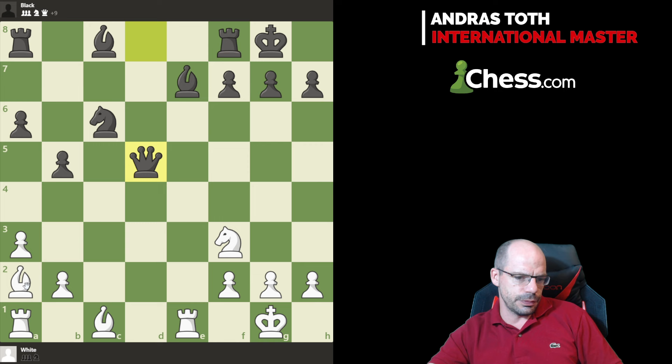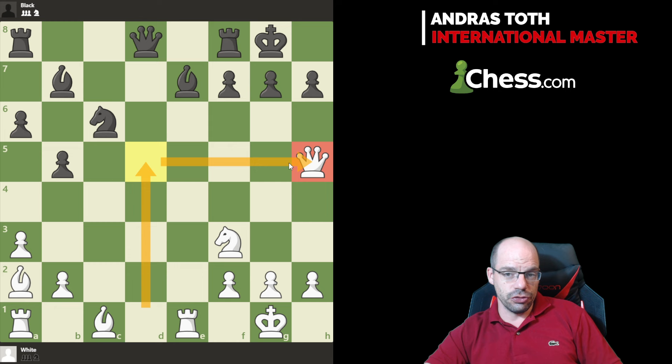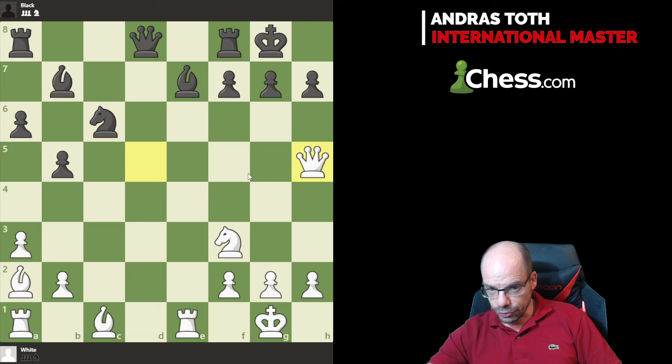Qd5 loses on the spot — bishop d5 and two pieces are loose, the game is over. So Bb7 is more or less forced. And this is where the trickery comes: Qh5. This very cool side-swing to the edge of the board ensures that white has a lasting initiative, and a very annoying one at that — knight g5 is the main threat.